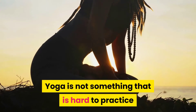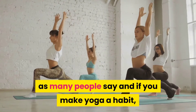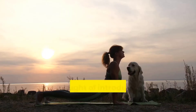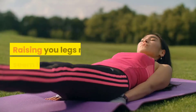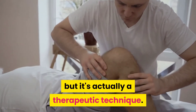Yoga is not something that is hard to practice as many people say, and if you make yoga a habit, there are many benefits that you can get. We thought of introducing some yoga positions for you that will give wonderful benefits to you. Raising your legs may seem like exercise, but it's actually a therapeutic technique.